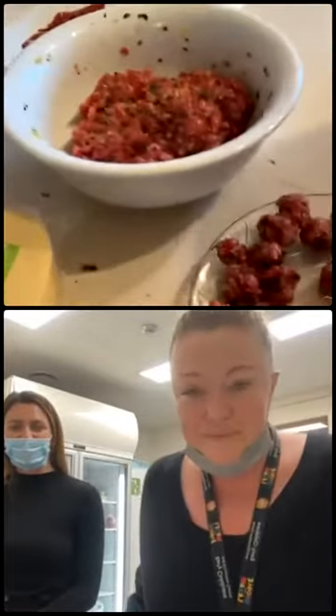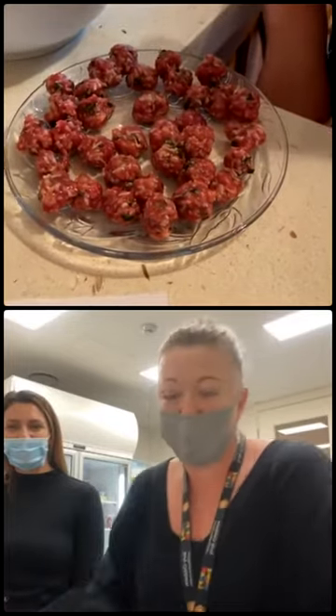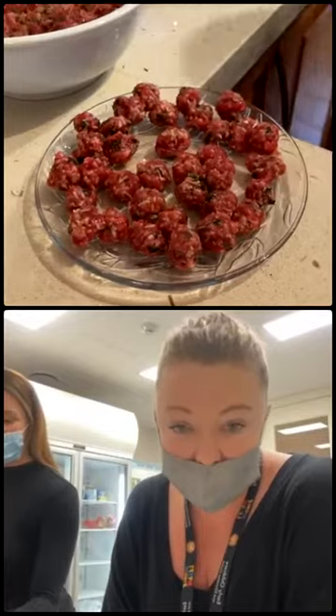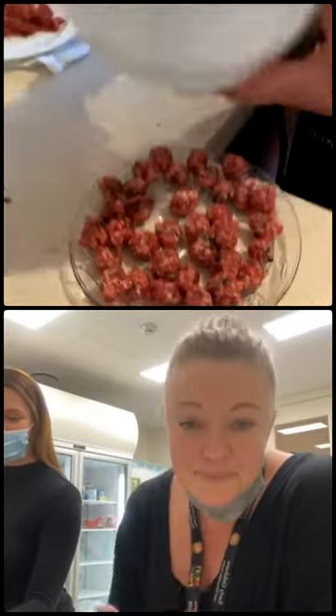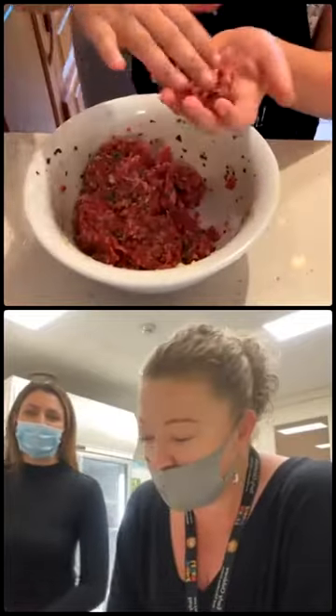What Nonna is saying is once you've got the mix, you make them into tiny little balls. You want to make them small because then you can sort of put them throughout the whole pasta forno. So I'm just going to show you real quickly how you make those tiny little ones - just grab a little handful like that.